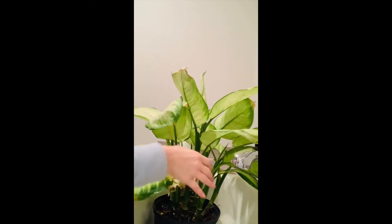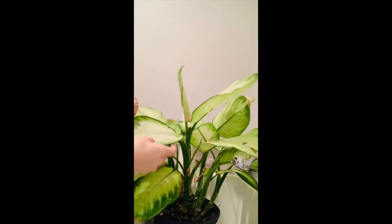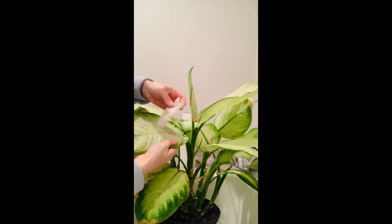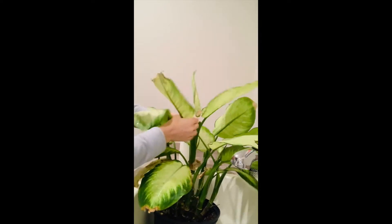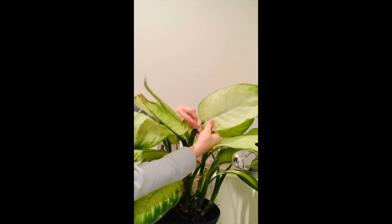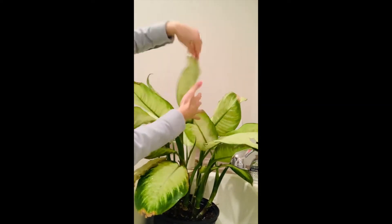Mealybugs really leave behind a white residue that looks almost like a film or a spider web. Sometimes it might be the bug itself, sometimes it's the exit left behind, or it might still be hatching. The point here is for us to suffocate them — sad, but it's trying to kill my plant so it's at war.